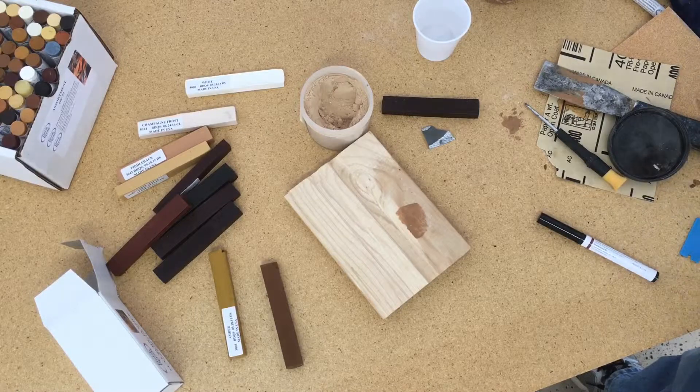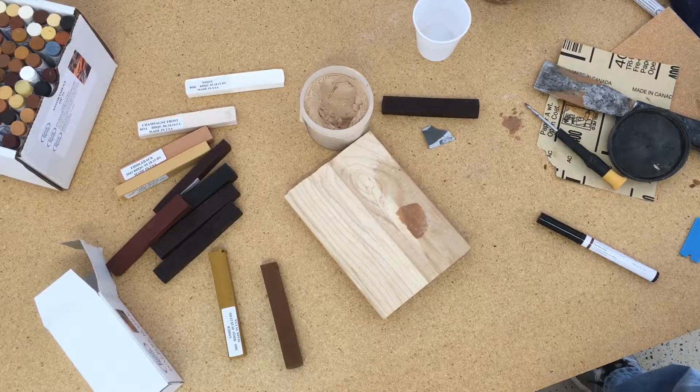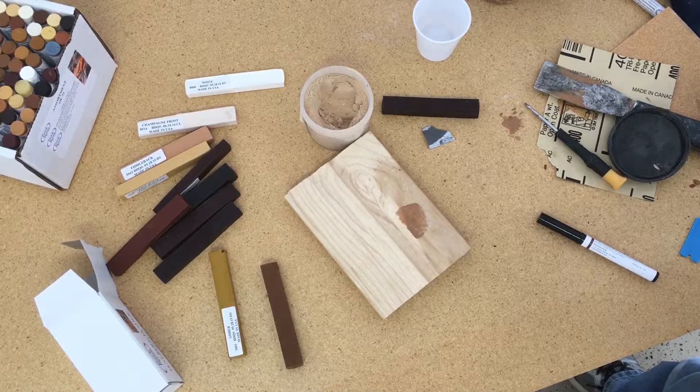It does accept stain, but it may not accept it like the surrounding wood. As I often say, two pieces of wood don't accept stain the same way, so sometimes we have to touch up the areas that we puttied.